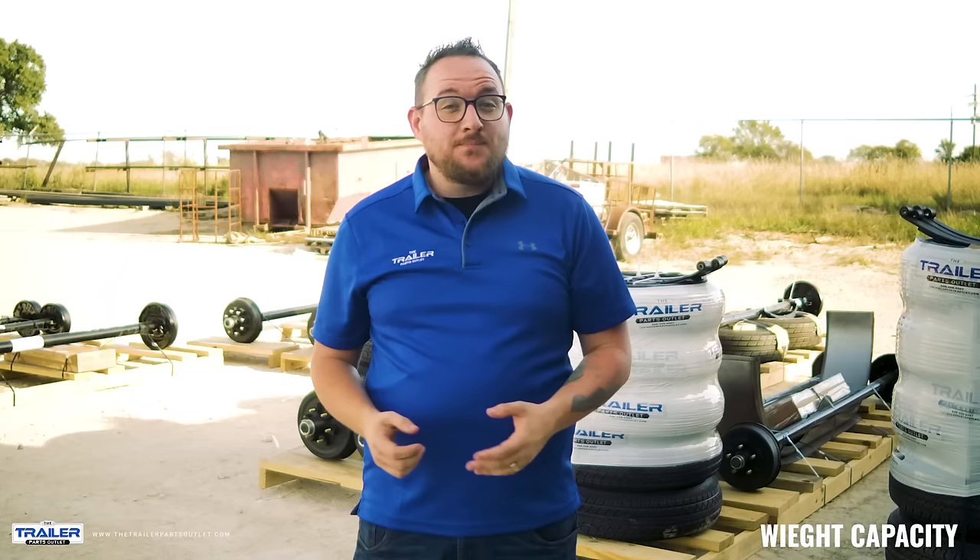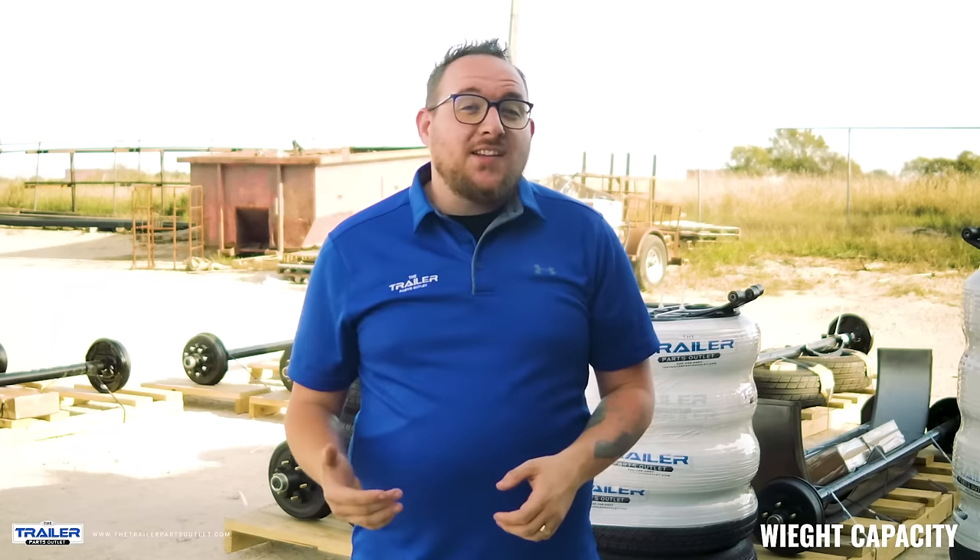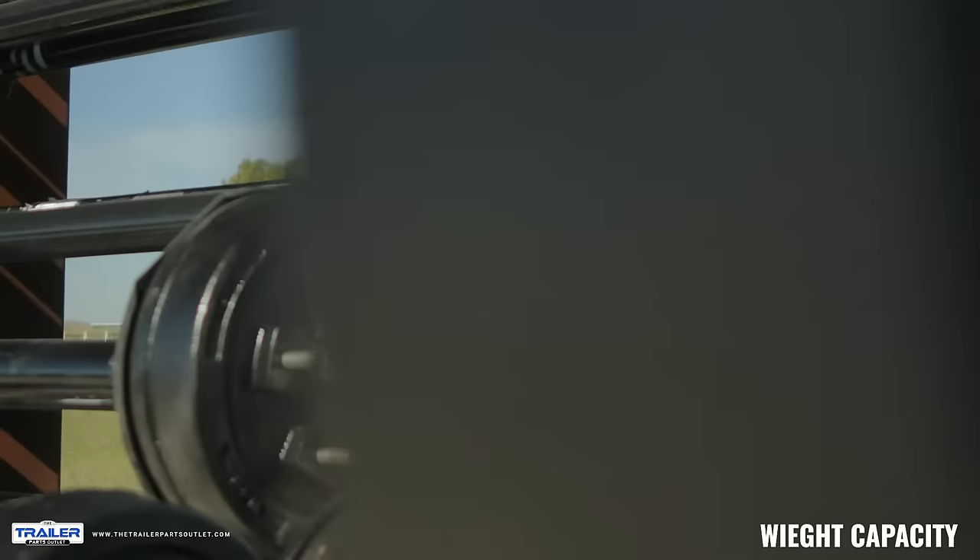Another way we can determine which axle we need is by measuring the diameter of the axle. Our example today will be a 3500 pound axle. This tube measures at 2 3/8 inch. Using this measurement, you can identify the axle with this number.